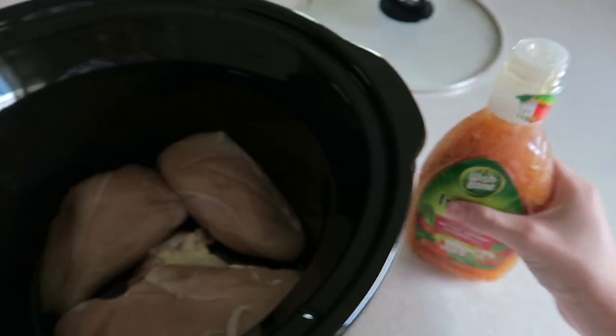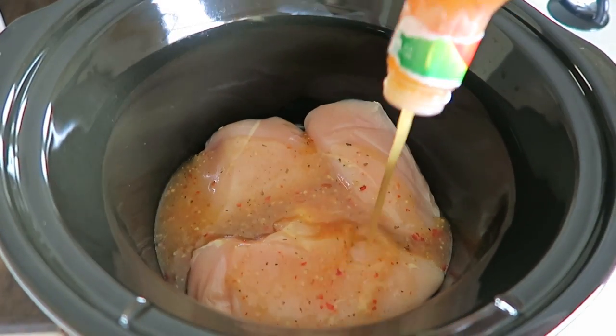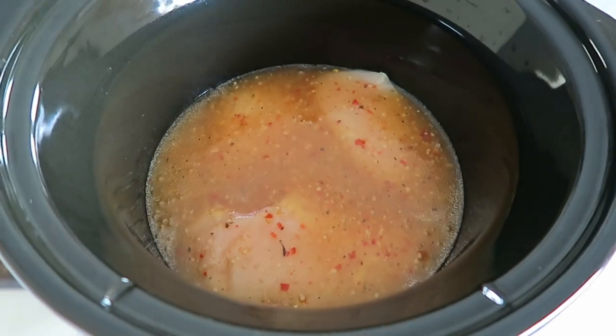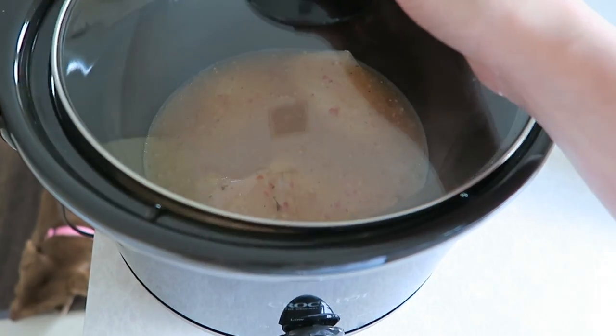The next thing I'm going to do is take my salad dressing, give it a good shake, and just pour it all over the chicken breasts. Once you've added the entire bottle, the next thing you're going to do is just put the lid on top.